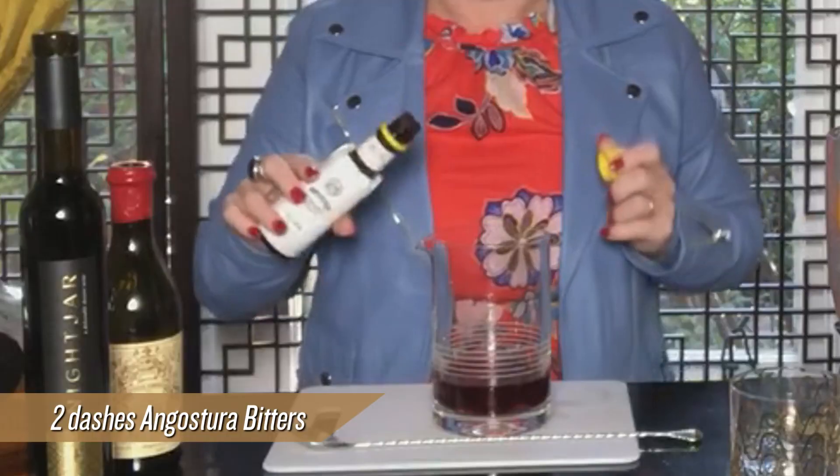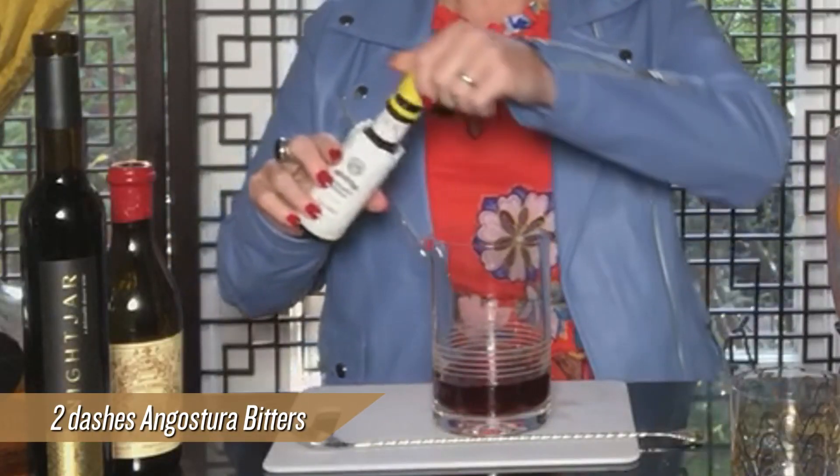In this drink I'm not going to use any cherries. Typically a Manhattan would have a little maraschino cherry or a really dark cherry in it, but instead of doing that I'm going to use the Nightjar, a couple dashes of bitters — super simple — and we'll add some ice.